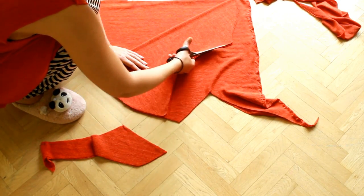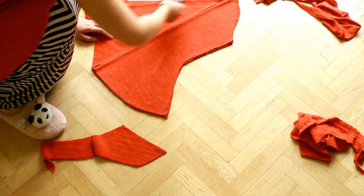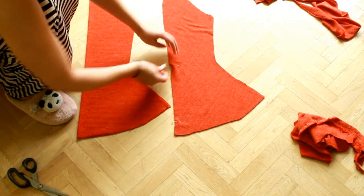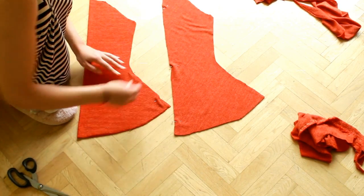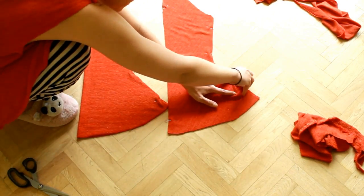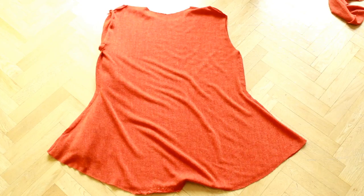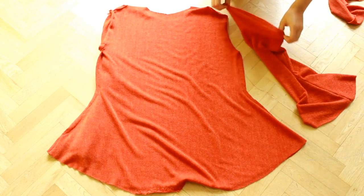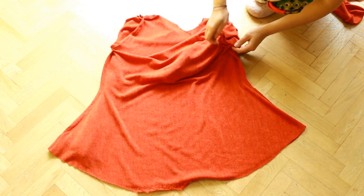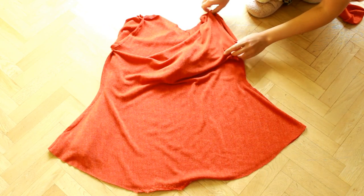Place this on the remaining fabric and cut it again. The top is with the wrong side up. Turn your sleeves to the right side and place it inside. Pin it all around and sew it with a zigzag stitch. Do the same on the other side.